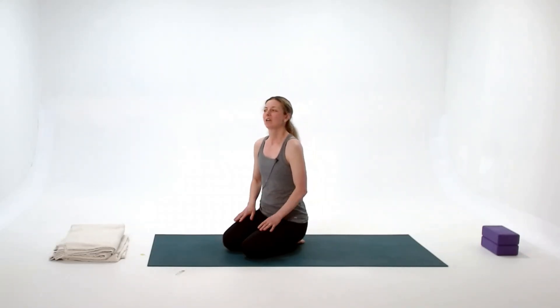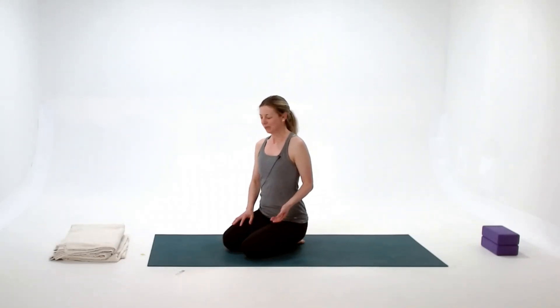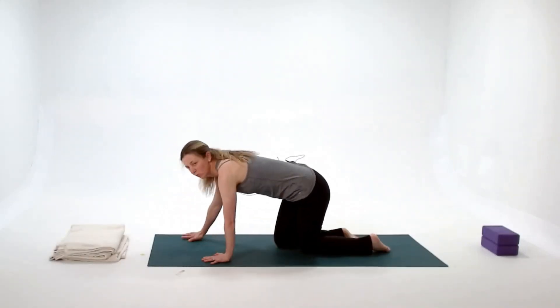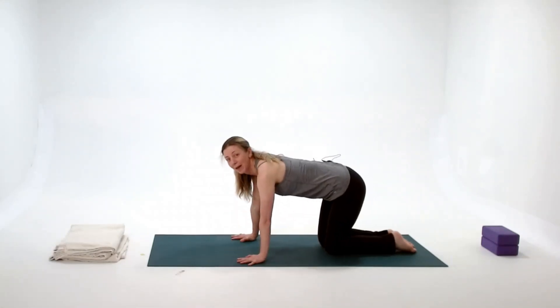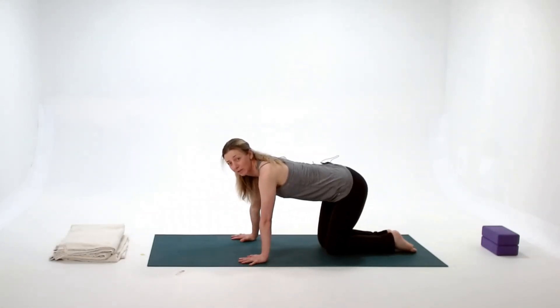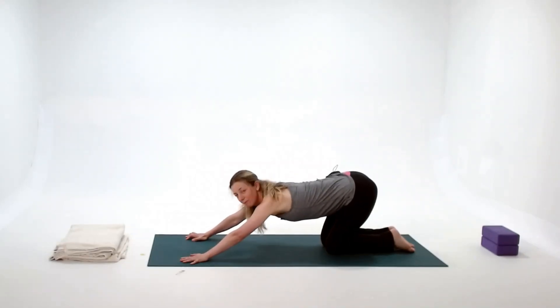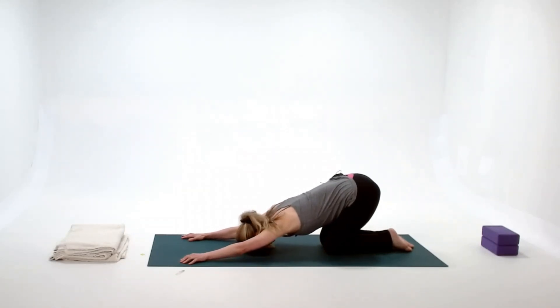We'll start with anahatasana, sometimes known as puppy dog pose. We start on hands and knees, but I like to shift my whole pose back to the very back of the mat. From hands and knees, the hips stay exactly where they are, and just my hands walk forward. I'm lowering my chest and forehead all the way down to the mat.